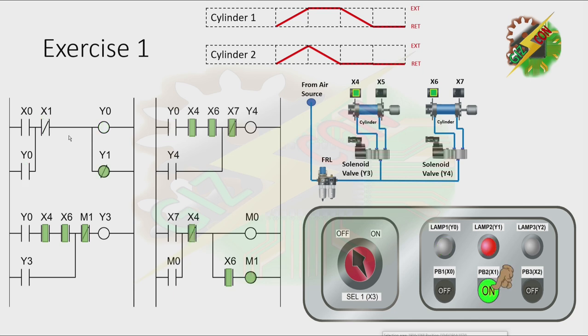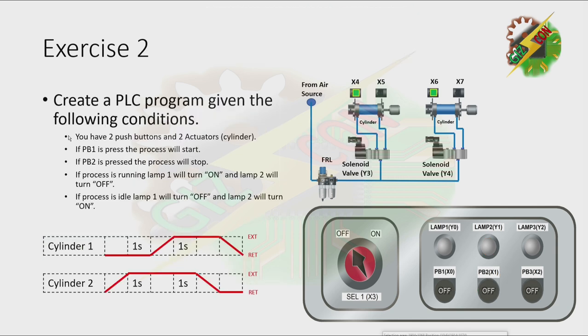Now let's go to our next exercise. Exercise 2. Create a PLC program given the following conditions. You have two push buttons and two actuators. If PB1 is pressed, the process will start. If PB2 is pressed, the process will stop. If the process is running, Lamp1 will turn on and Lamp2 will turn off. If the process is idle, Lamp1 will turn off and Lamp2 will turn on. Now let's discuss the process.